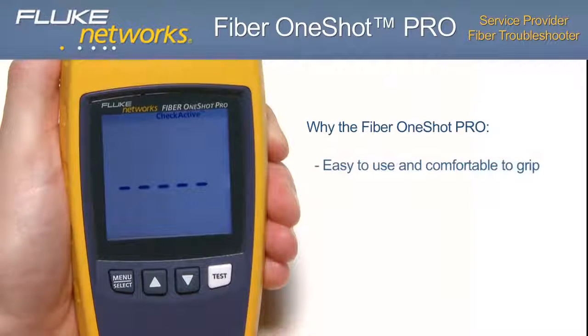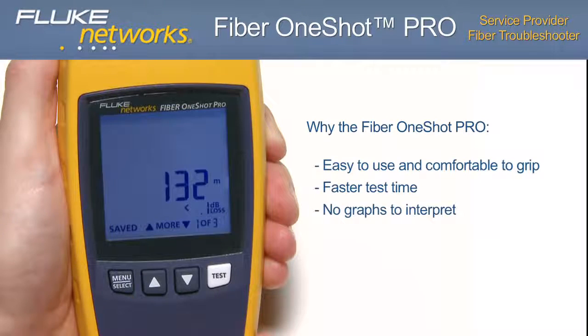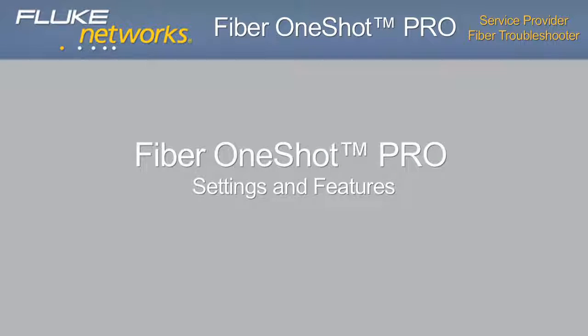The form factor makes it easy to use and comfortable to grip. The time to run a test is much faster — test results are displayed in just 5 seconds. Results are accurate and easier to interpret, eliminating confusing and time-consuming cursors and graphical readouts. The user menu and interface is more intuitive with one-button testing, and the cost of the Fiber One-Shot Pro is less expensive than other products in its class.